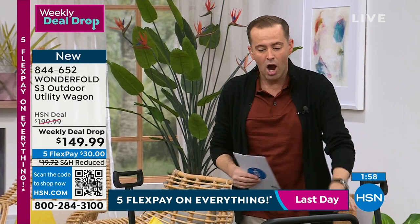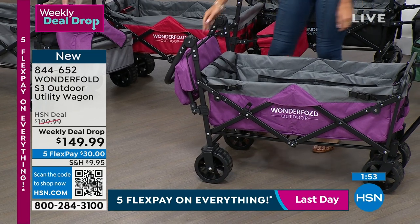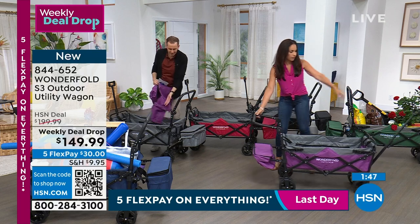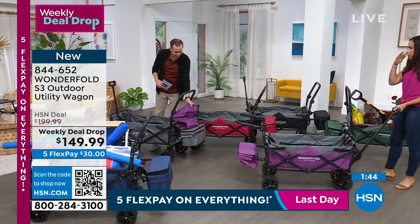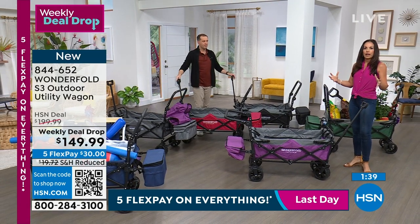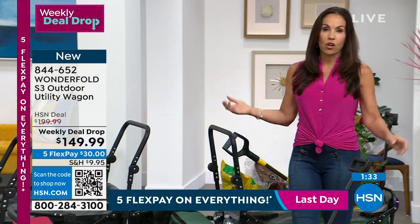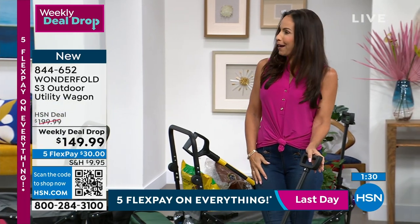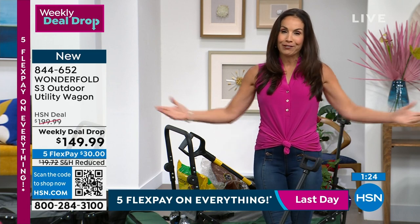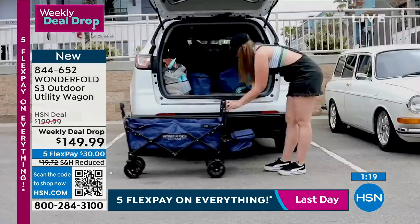The built-in cooler is an added extra that nobody saw coming — and it doesn't take up any space inside the wagon. They thought of everything. They are a premium wagon company, and when I saw this price I was like 'wow' — because this wagon is exclusive to HSN, not even on their website. This is actually the first live presentation they've ever had.